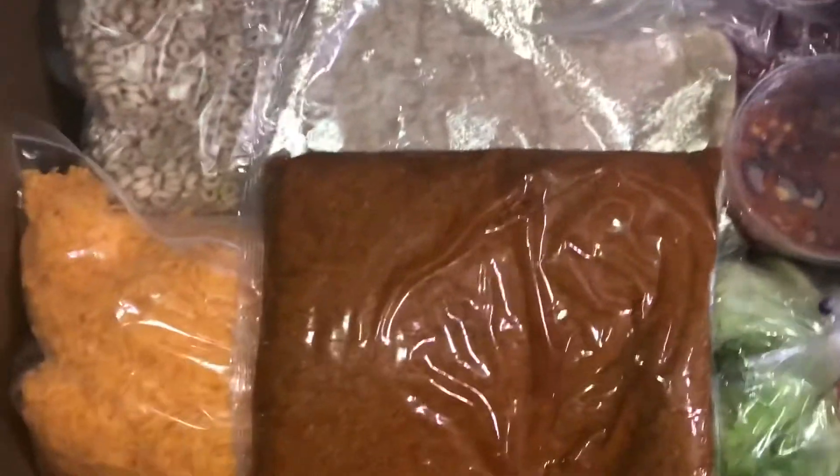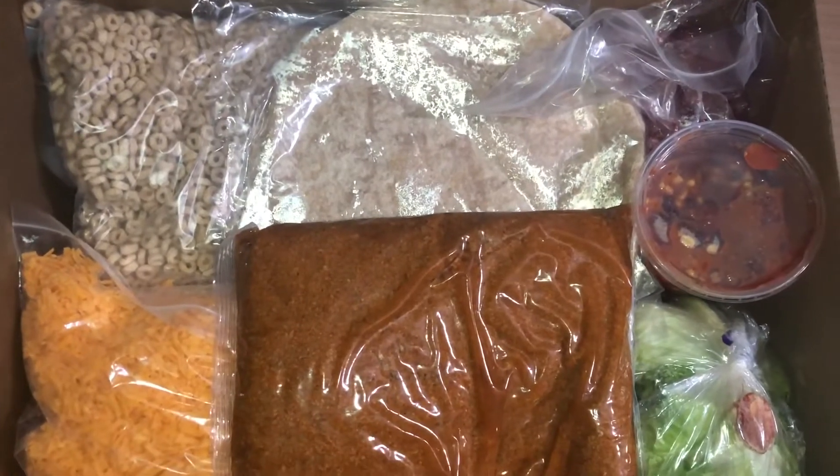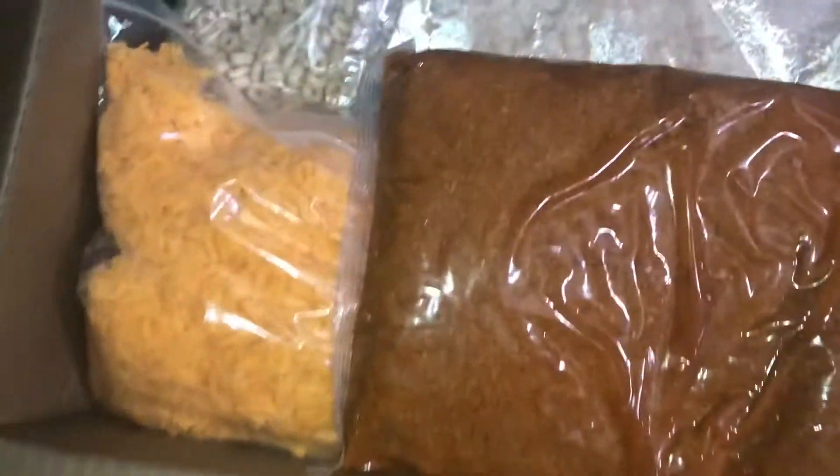What's up everybody, it's Malika Annette back with another video. In this video I'm showing you guys what a pandemic school lunch looks like, for all the kids that are at home, not in school, doing school online.